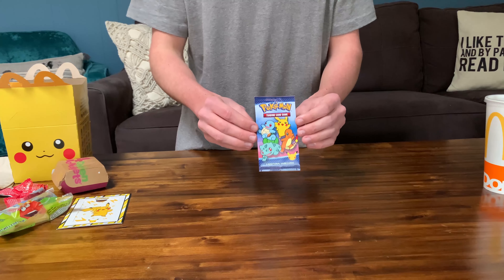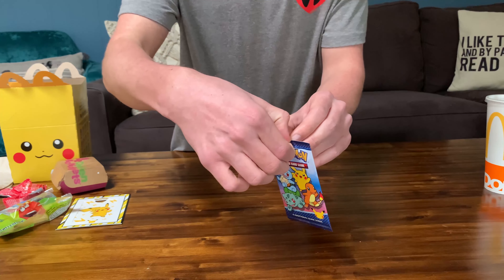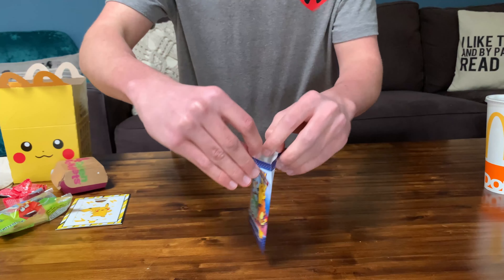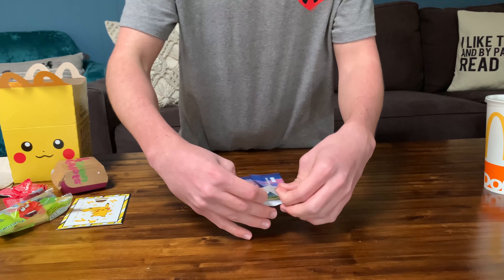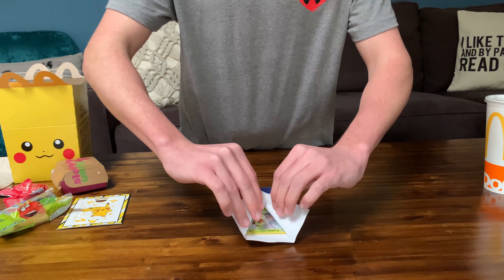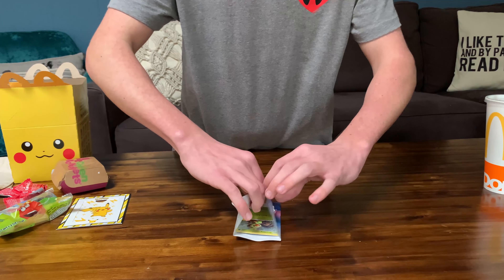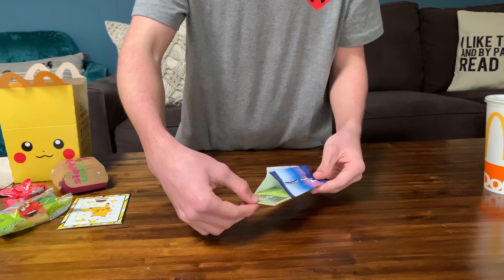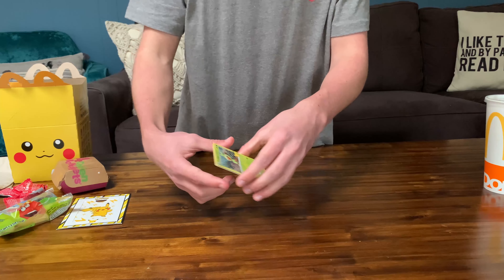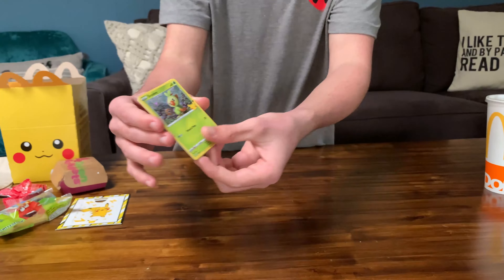I would have bought more Happy Meals, but I'm not as lucky right now to have some money, so I only was able to buy one. Let's go ahead and open it up. It's not like the regular packs, so I want to be delicate — but oh, maybe it is like the regular packs. It actually opens up pretty nicely. Ooh, we already got a foil! We've opened it up pretty nicely so far. I'm going to just take these out right now.